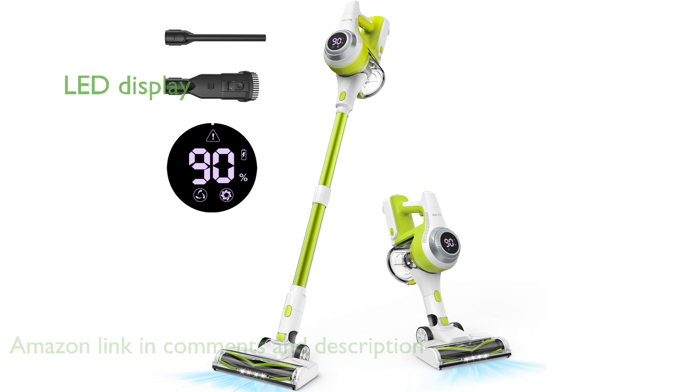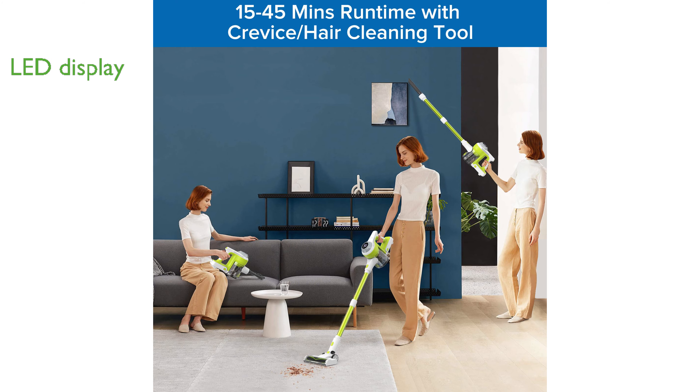Equipped with an LED display, this vacuum cleaner provides real-time updates on battery life and suction modes, allowing users to optimize cleaning performance across different surfaces.